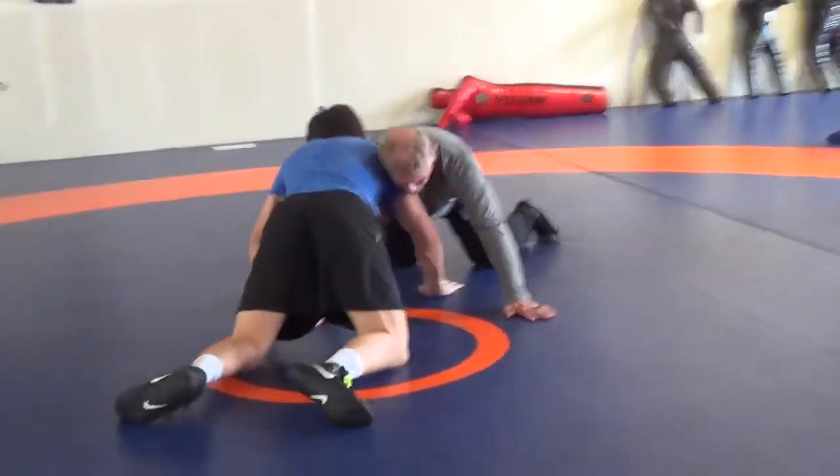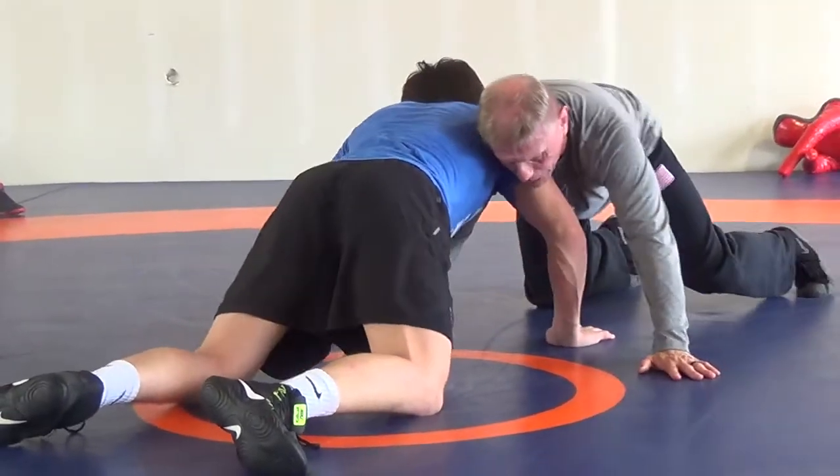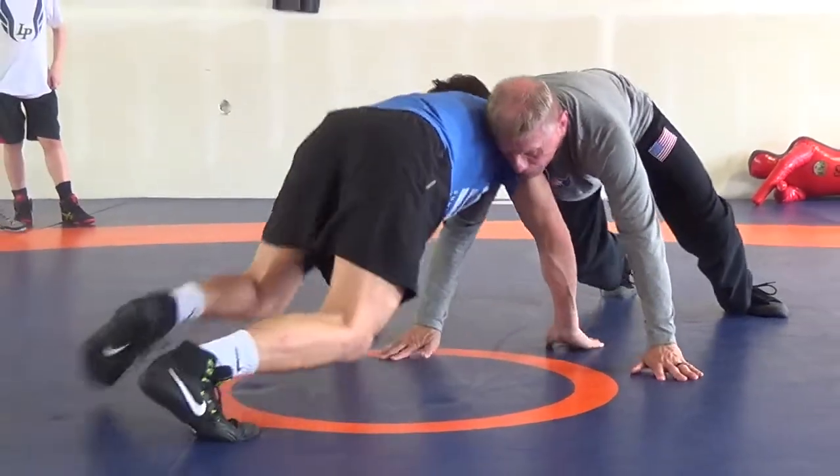All we're doing is getting good drive. I'm just going to drive with my legs and I'm not going to use my hands much. I'm going to drive, he's driving, and then we just keep driving until we both come up.